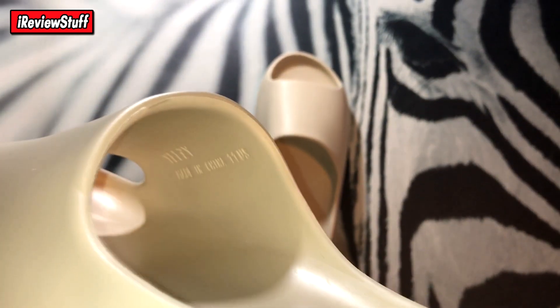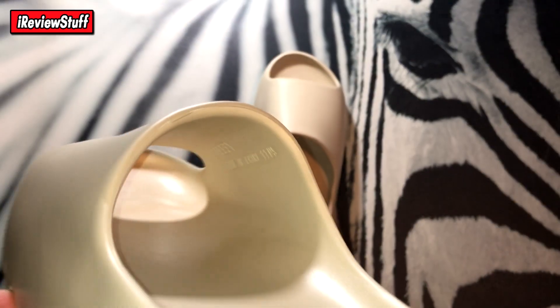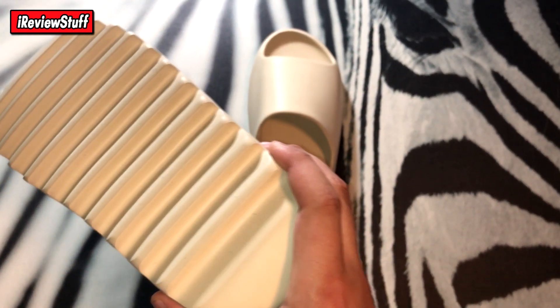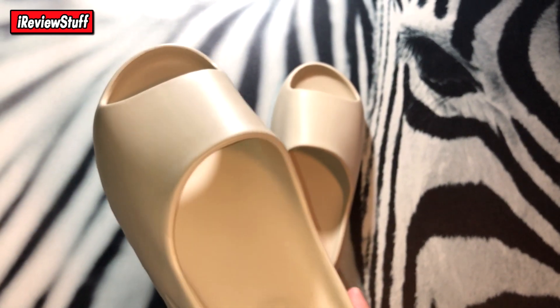This shoe is the same deal — this one doesn't have the little Chinese sticker. You guys can see the size sticker right there. So if you have the retail pair of these you can maybe compare, or if you've seen a video of the retail pair online, compare. It's not that big of a deal though — at the end of the day these are just slides. But this video is for educational purposes, so you guys decide what you want to do with the information given.